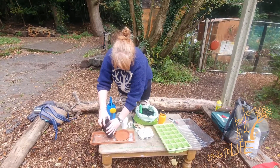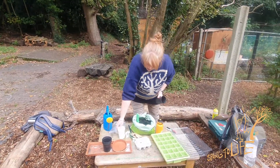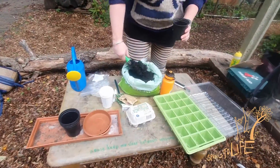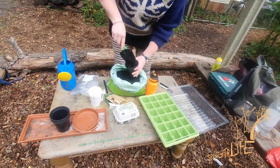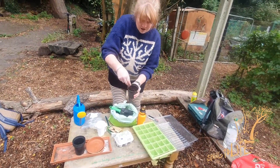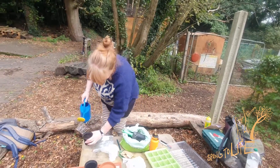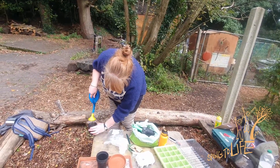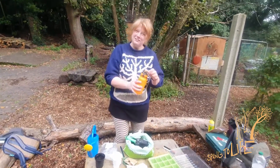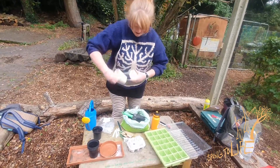You can use pots, you can use seed trays, or if you haven't got any of them, I've got some cups and I've got an egg box. But the process is the same with everything. We're just going to fill it with compost, probably just over two thirds full, pat it down. You can wet it with a watering can, or if you don't have a watering can, here's my sports bottle. You don't need anything that's really special to grow stuff with.